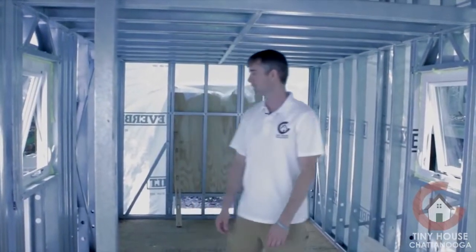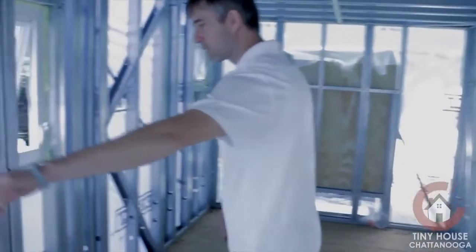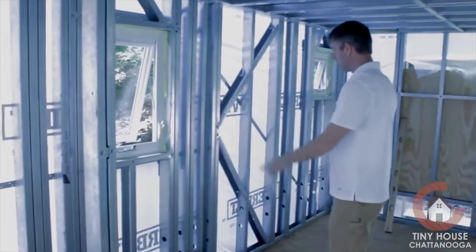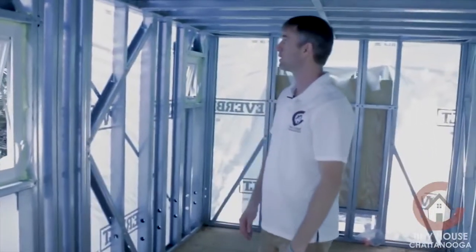And now we're on the inside. If you'll come this way, there'll be a countertop that wraps around this beam right here, that's supporting the load up there. Of course countertop here, propane fridge starts about right here. We're going to be doing granite countertops in this one.